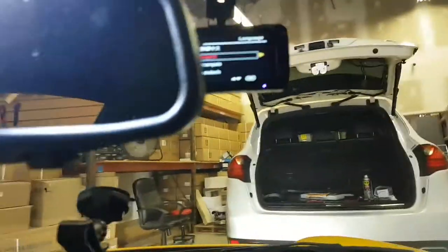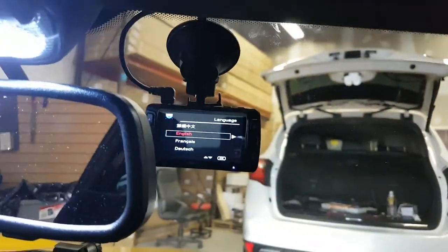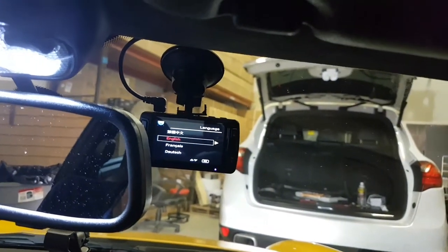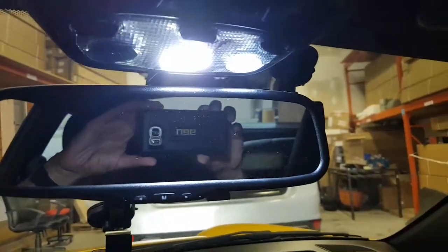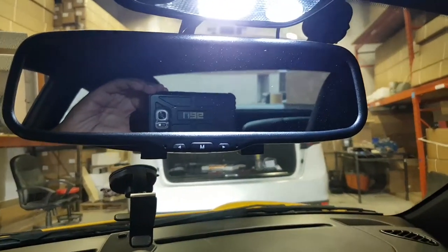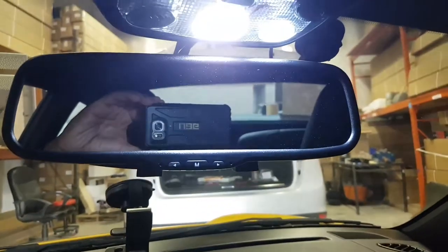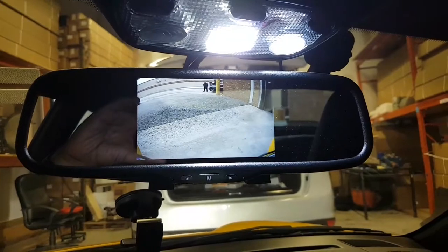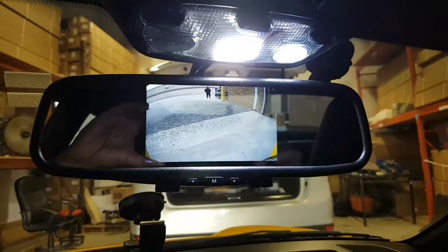We also did a dash cam hard wiring. If you're interested in getting this type of clip-on mirror or backup camera, you can give us a call at 905-604-4294, or visit our website at 4x4shop.ca. Thank you and have a great day.